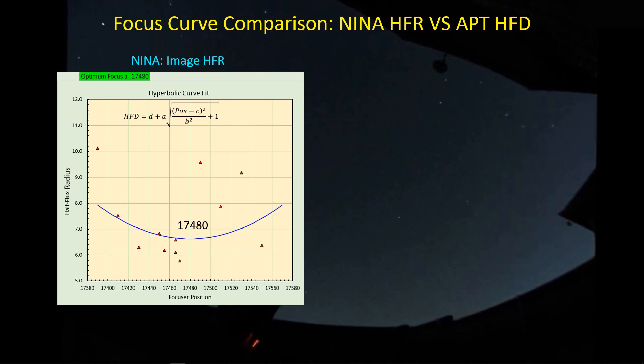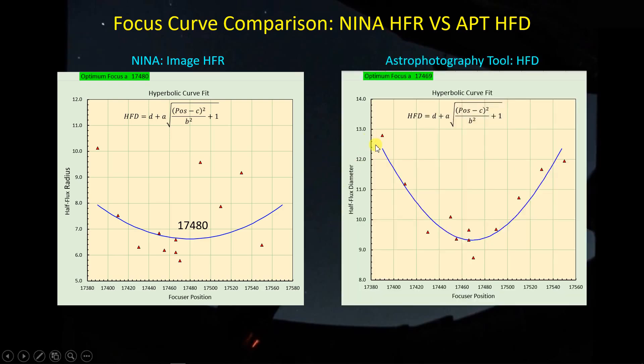Let's go back to the data in another way. The NINA half-flux radius data — if you fit a hyperbola to it, as you can always do — gives an optimum focus point of 17480. You shouldn't believe this number because the data don't fall mostly on the curve; for all intents and purposes they look totally uncorrelated. There's no reason to trust a focus number from that hyperbolic fit. Now let's look at what APT's half-flux diameter metric gives — and you can see the data here look different.